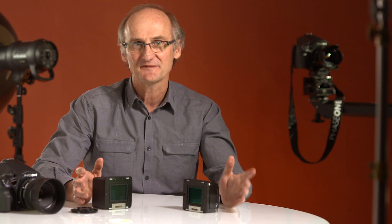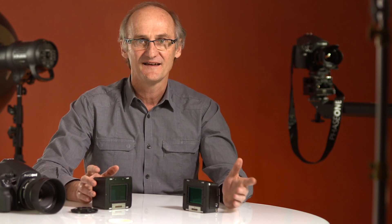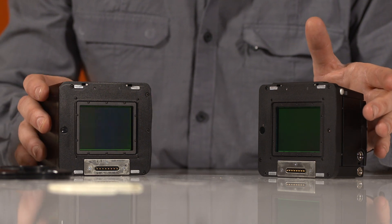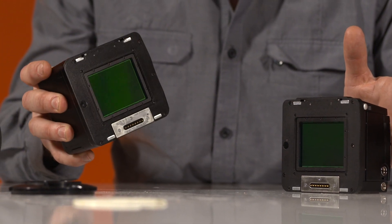Do you really need a good reason to upgrade to an IQ series medium format digital back? Existing Phase One users will no doubt be looking with envy at the new IQ series backs.